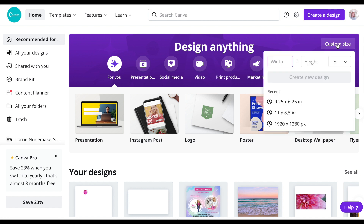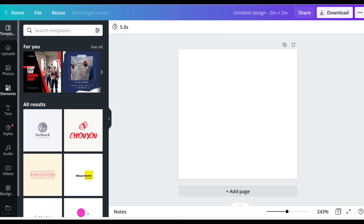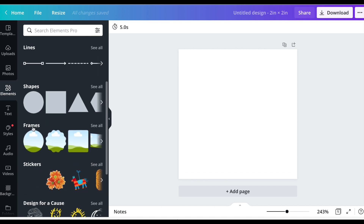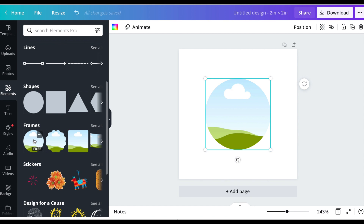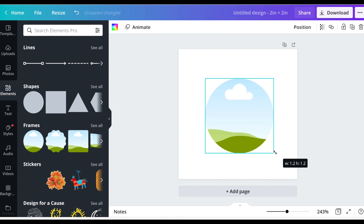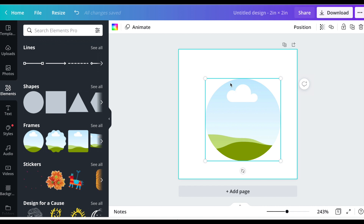I'm going to click on custom size, make sure it's set to inches, and type two by two. I only need a little two-by-two inch square. Then I'll go to elements, scroll down to frames, choose the first little circle, and use the handle to drag and resize it. The circle is 1.125 inches so I'm going to make it 1.3 — that gives me a little extra bleed for edge-to-edge coverage.